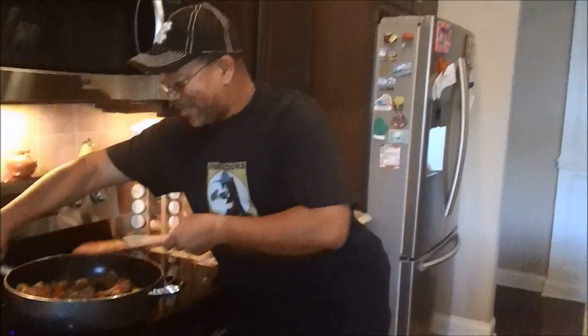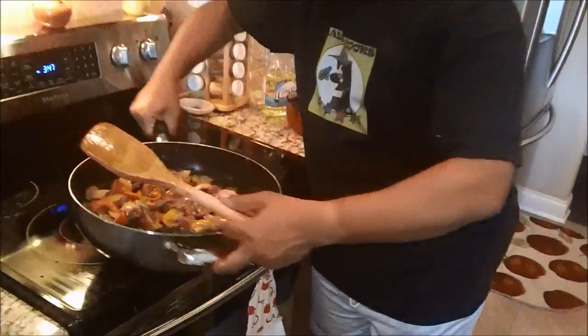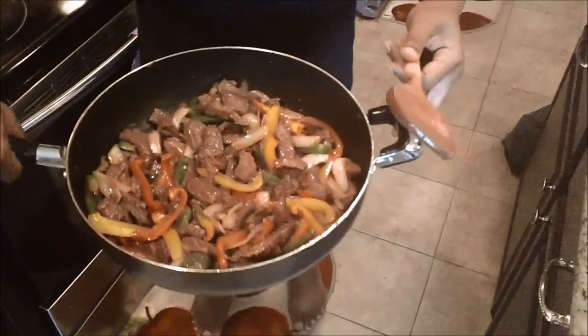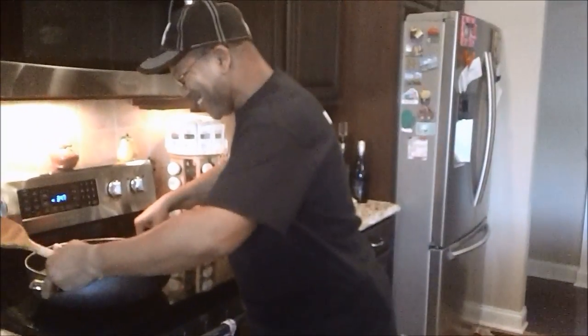We're back, we're done. I've tasted it - it's fantastic. Take a look at my pot, look at that, America. Can you smell it? You know why.